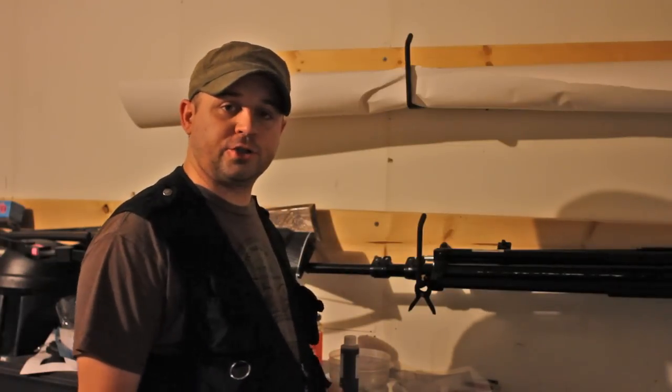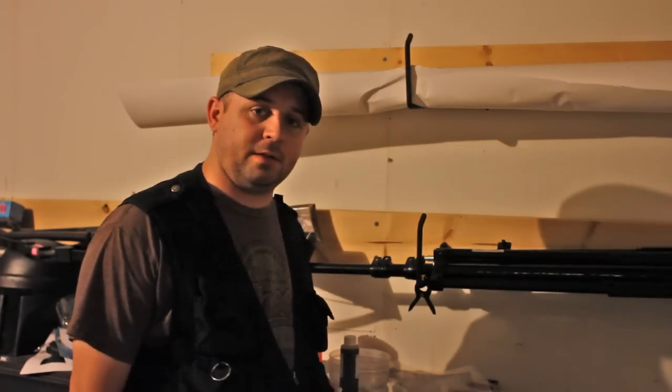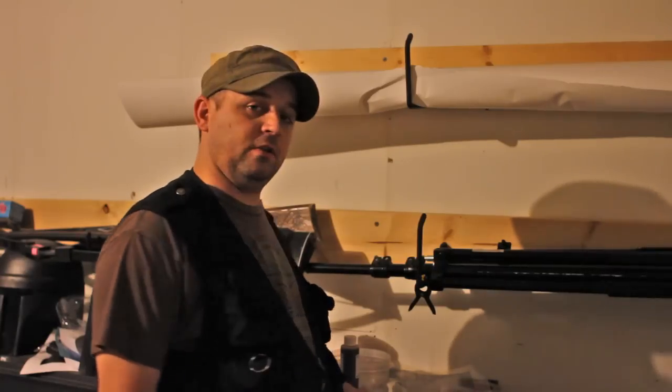Hello, my name is Daniel Brennan. Today I'm going to show you how to make a gum dichromate print. This type of method has been around since the mid-1800s and it's a very easy method to get into.